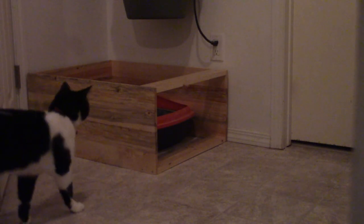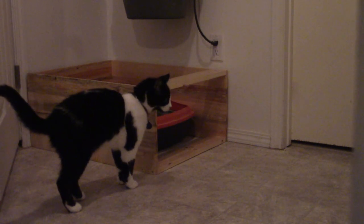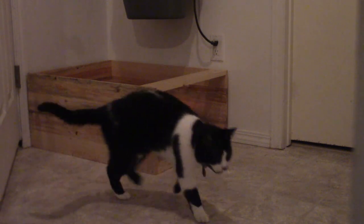And you'd think for the hour or so that I had the camera pointed at the litter box, one of the cats would have used it. Oh well, I guess it is kind of weird that I'm trying to record them taking a trap.